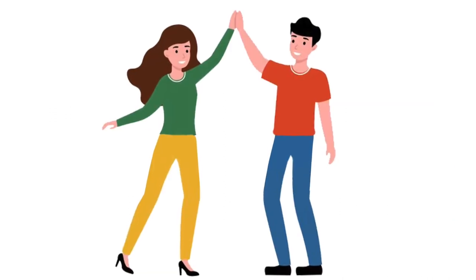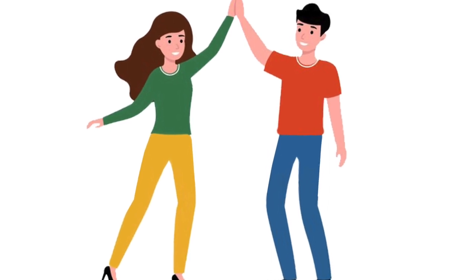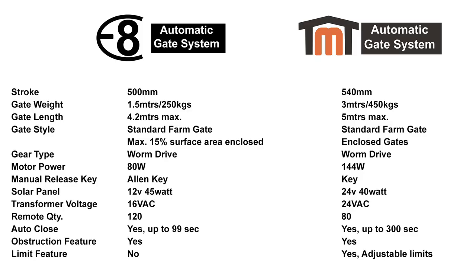Now that you've decided which power setup will be best suited, we can look at some comparisons between our E8 and TMT systems. Gate weight: these weights always gradually increase as the gate length becomes longer. The E8 is rated to 250 kilos at a 1.5-meter gate and the TMT is 450 kilos at a 3-meter gate. As an example on a gate length of 4 meters, the E8 system would push out to approximately a 90-kilo rating and the TMT would push out to approximately a 300-kilo rating.